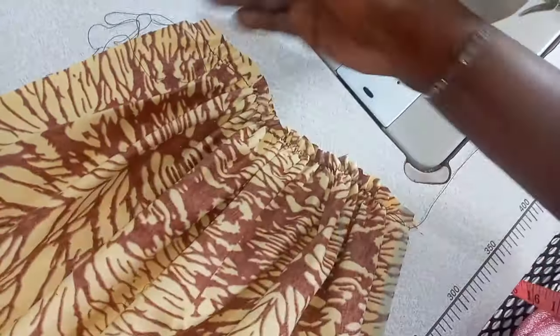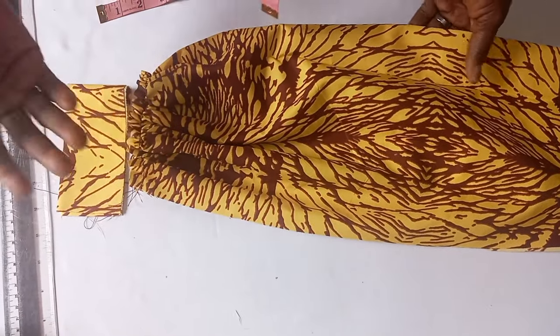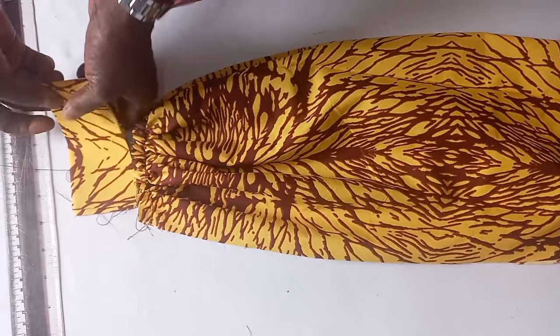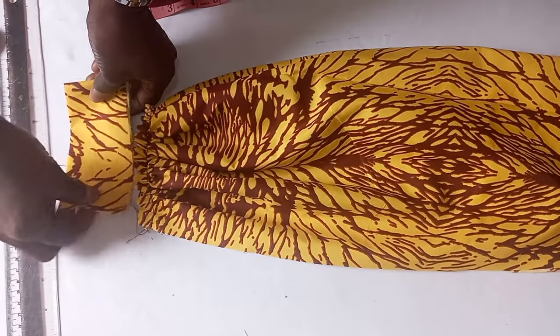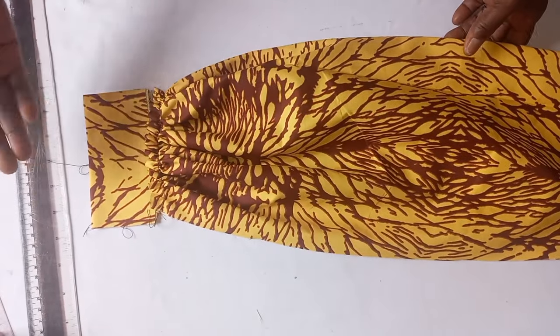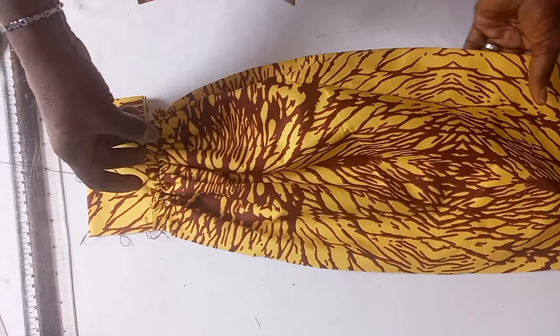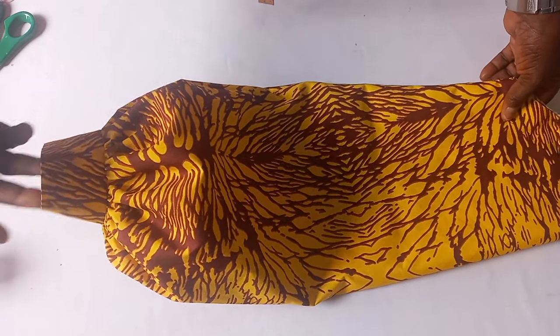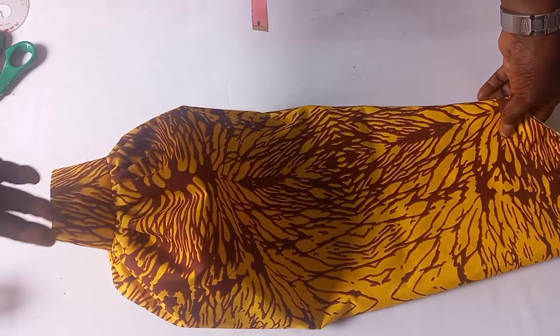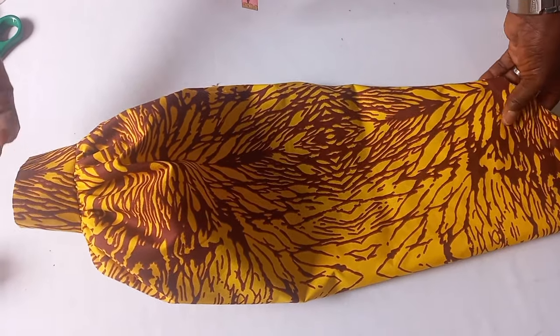This gathered section is 10 inches — this is what we are going to join our wrist band to. We have gathered the puffed part of our sleeve, and this is the wrist band. We join it to it. Now I have joined the wrist band to the gathered part of our bishop sleeve, and you can see the end result.